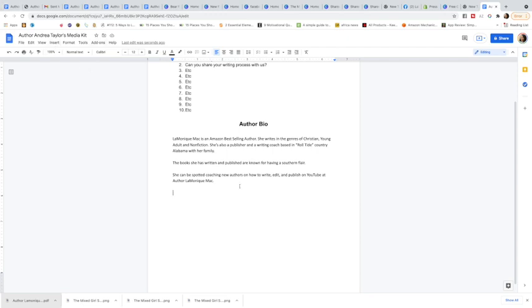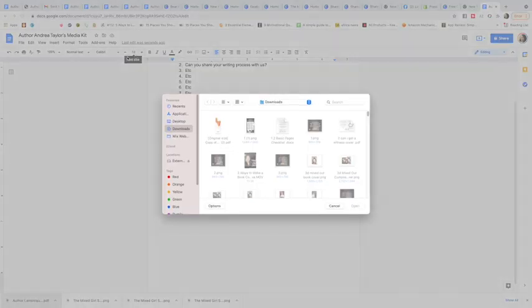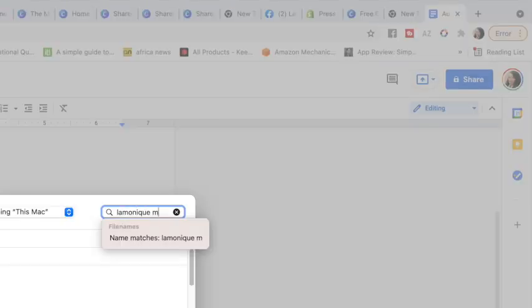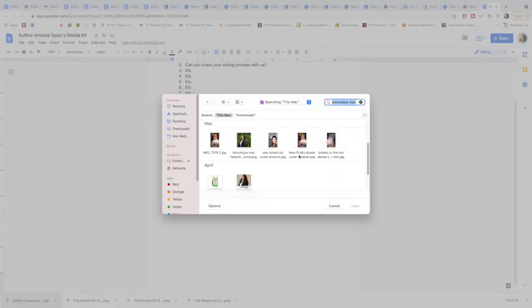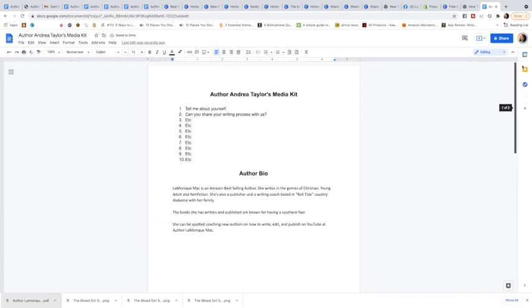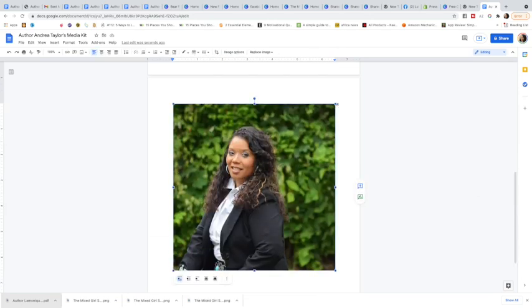I made it bold, so I'll highlight it and remove the bold, and make sure it's left-aligned. Most people's bios are much larger than mine. So now we've got our 10 questions set up and our author bio. Now you can bring in your author photo. To insert pictures, always make sure you've double-clicked away from the last thing you did, then hit the Insert button, choose Image, and click 'Upload from your computer.'